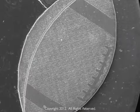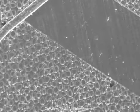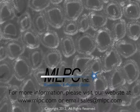For more information, please visit our website at www.mlpc.com.